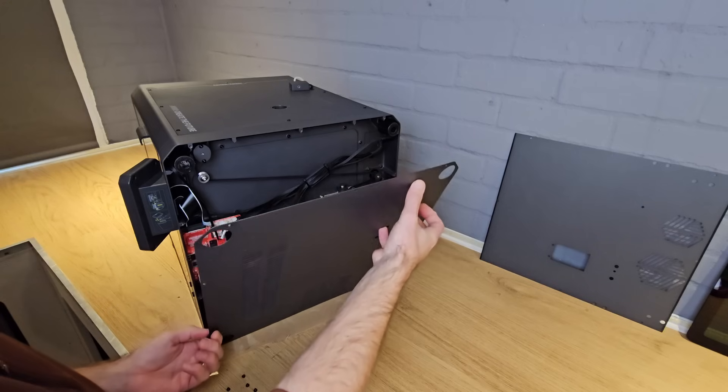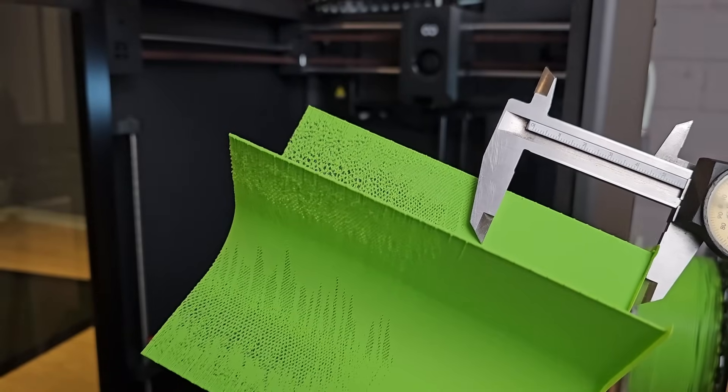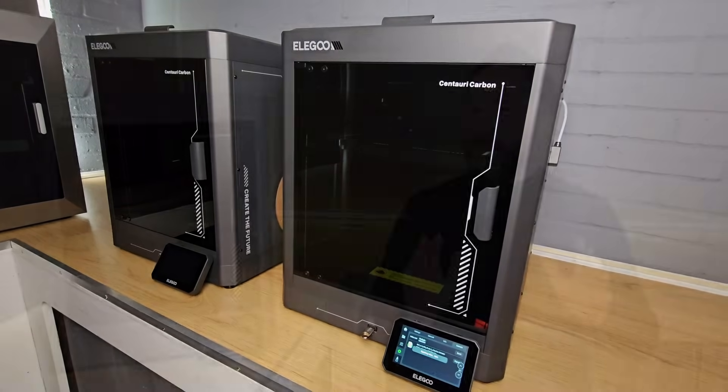I haven't had the Centauri Carbon very long, so I can't say what long-term ownership will be like. However, I have had one long enough to spot a few details that you'll really want to know about if you're thinking of buying one. What this will be is an overview of everything the Centauri Carbon has to offer. Please bear in mind that I have only had these printers for a week or two, so not long enough to say if it's a good long-term investment. That will have to come later, once it's been through my testing process.